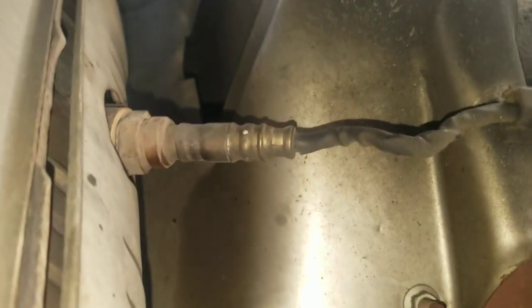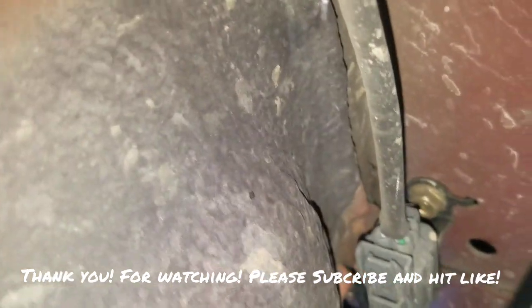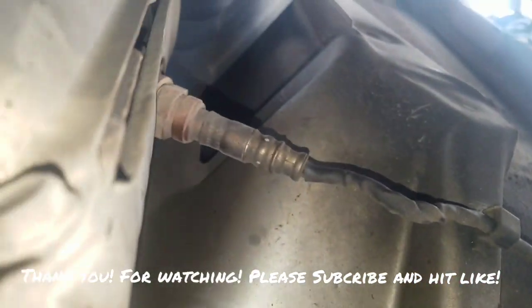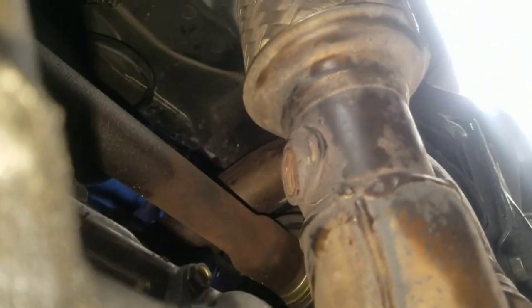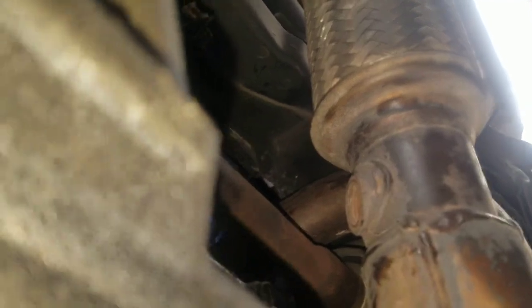The downstream sensor is right next to the catalytic converter — it's this one right here, which I have not taken off yet. The connection is right back there. So this is the downstream, and that's the upstream. There are only two sensors on this car — the 2000 Acura TL 3.2.